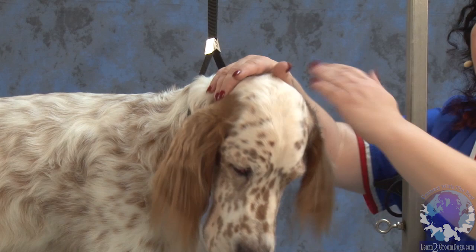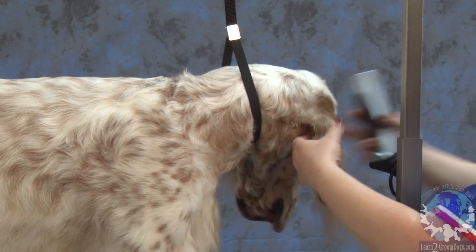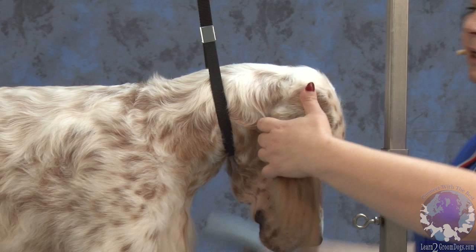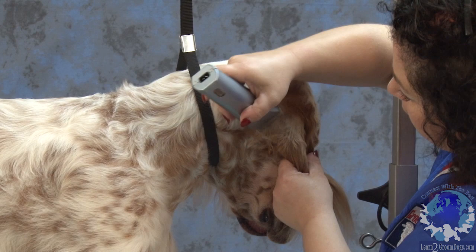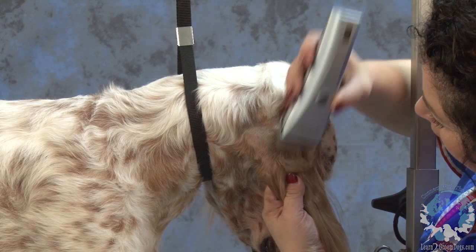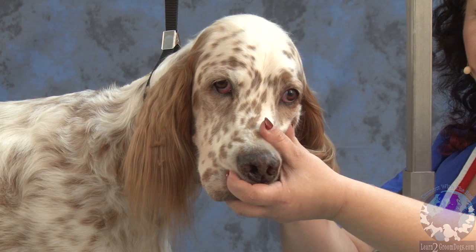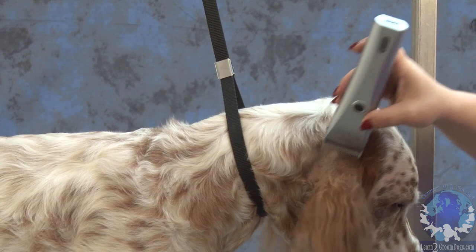So instead of shaving the top part of the ear like we used to on most setters and cockers, on an English setter the only part that's shaved is right in the back of the ear. If you take your hand and kind of hug the back of the ear, this is the part that's being shaved. I'm going to use a 30-blade setting on my Bravera and shave the back of the ear. I am not going to go all the way to the front because I would like to leave that fringe around his cheek to make a soft appearance. So I'm going to leave this alone and just expose the back part of the ear.